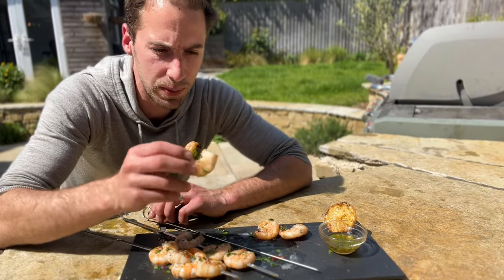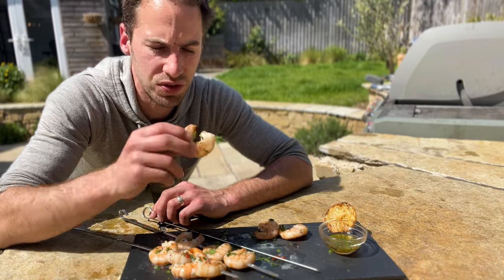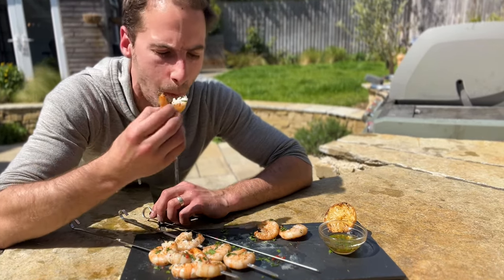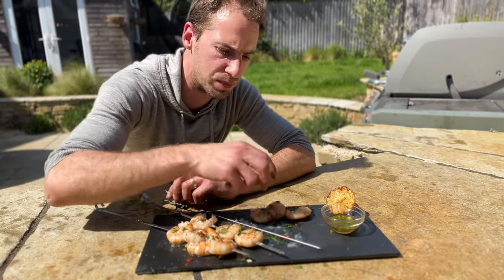This one does look a bit different — the sugar has just started to caramelize in some places. We'll see what it's like. Obviously it's also going to affect the flavor as well. Big winner — that's much, much better.